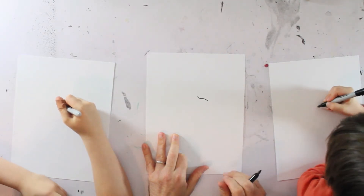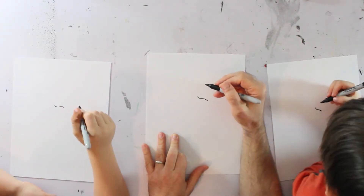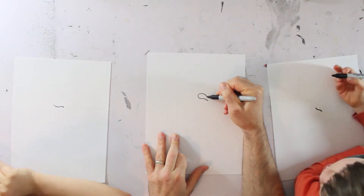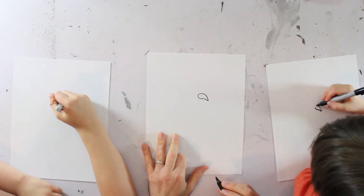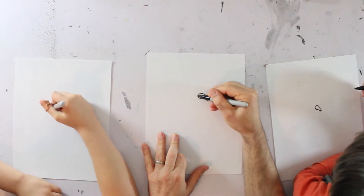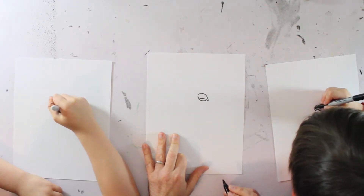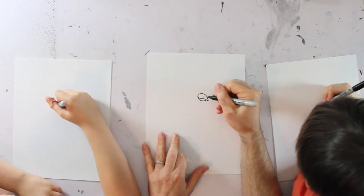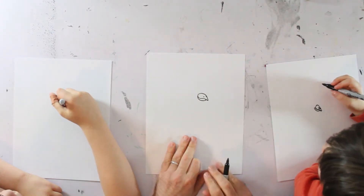I'm going to start like right over here. And then we're going to loop it up and around and down, like that. And then connect it like a circle. And then we're going to do another line underneath the bottom of the beak that just curves up like that. Then you could draw a little oval for our nostril, and then add another little line right there.